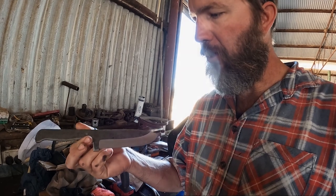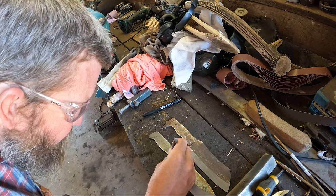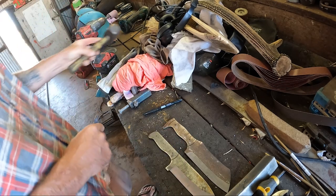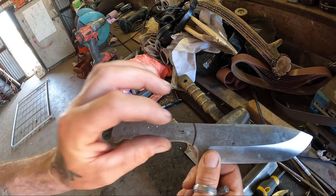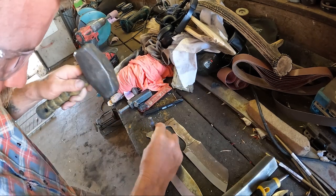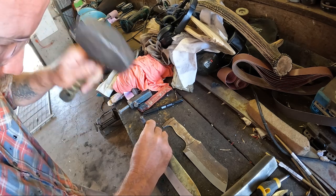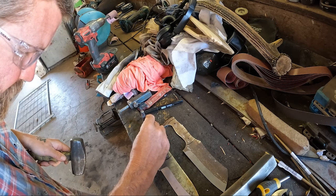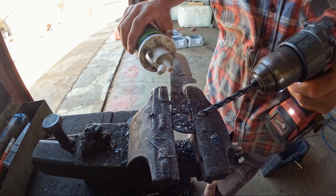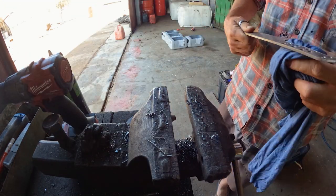Smooth off each side. These centre pop holes are for the brass pins for the handles. What I'll also do is centre pop a heap of holes in between — so when the knife is assembled, the handle will just be a little bit lighter. You take a bit of metal stock out, which just lightens it up. I'll drill a heap of random holes around the place, not going too crazy. Some people even cut a huge void in the handle, but I'm just going to drill maybe eight or nine holes and it should be good.